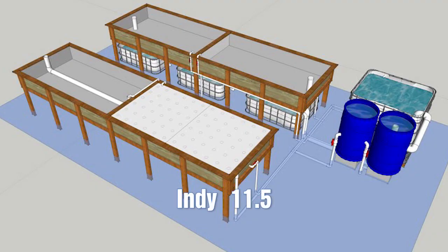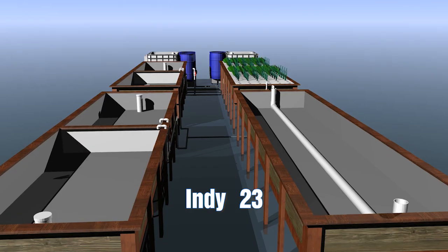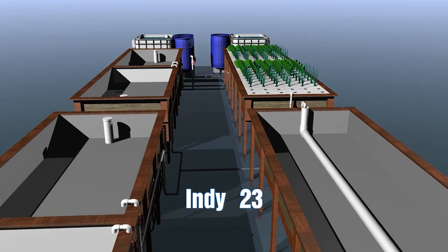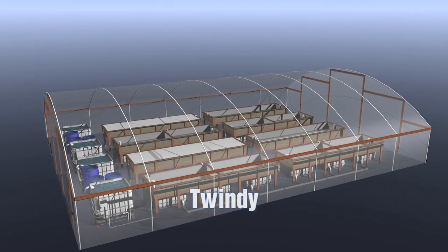We have three levels of our Indy plan sets, and one of these will probably suit you. I'm going to talk at length about the Indy 11.5. We've got the Indy 11.5, we have the Indy 23 plan set, and when we double the Indy 23 up, we call it the Twindy — two together.